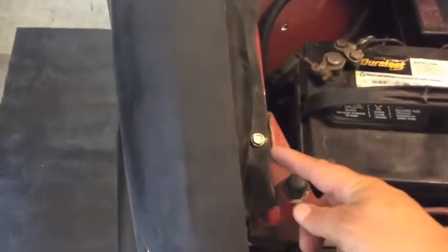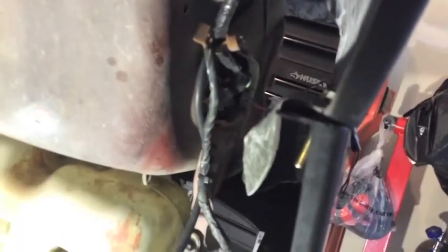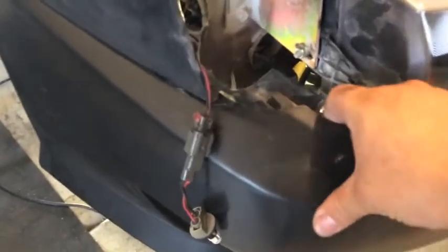Bolting up the fender — I got one bolt here, I got a hole here. This is where the bottom bolt goes, right here from the fender to the bumper. This is the arch, and the bumper overlaps the fender. So I'm going to put a screw right here, put the headlight back on, and bolt it up. That's how it looks right now.